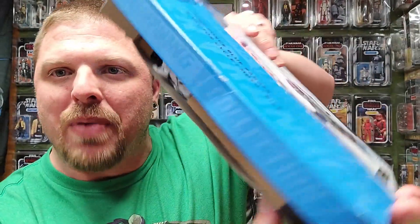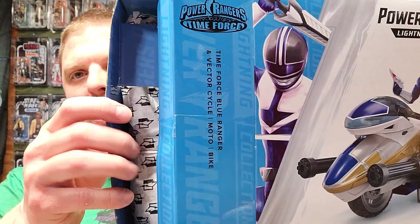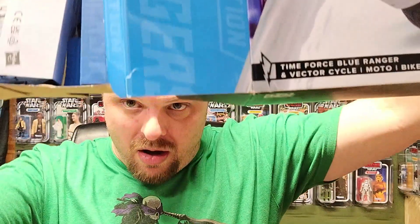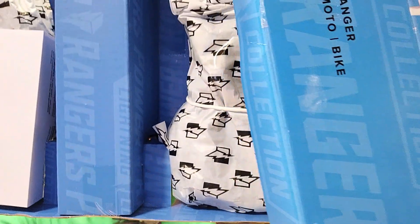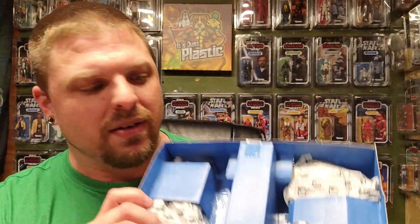All right, let's get into it. I'm going to pop this box open — Lightning Collection on the inside. Let's pull it out and see what falls out. Got packaging, packaging, packaging. Uh-oh — got a sword falling. Sword just fell, blaster just fell, hand just fell. Got everything out of there but stuff was falling like crazy.